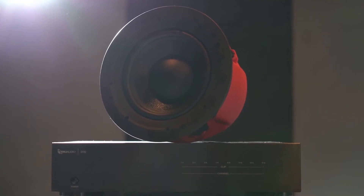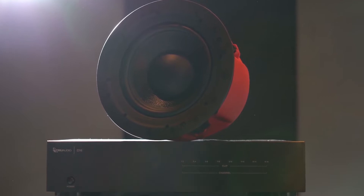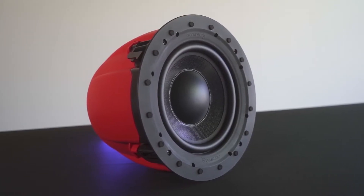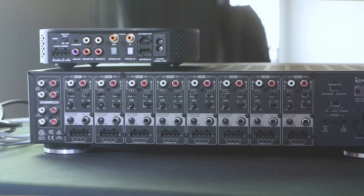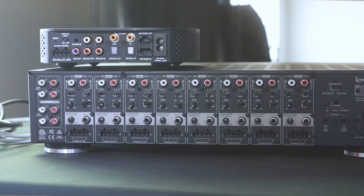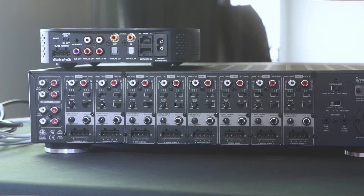The easiest and most effective way to add a subwoofer in a project is to use our IC Sub 8. Start by installing the IC Sub 8 and a pair of in-ceiling speakers in the room of your choice. Now let's take a look at the back of the D16. For this example we will be using zone 1 for the speakers and zone 2 for the subwoofer.